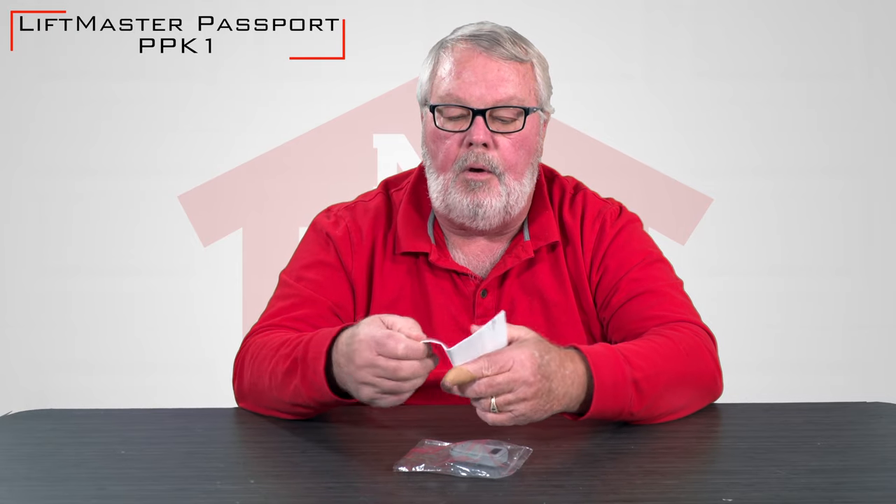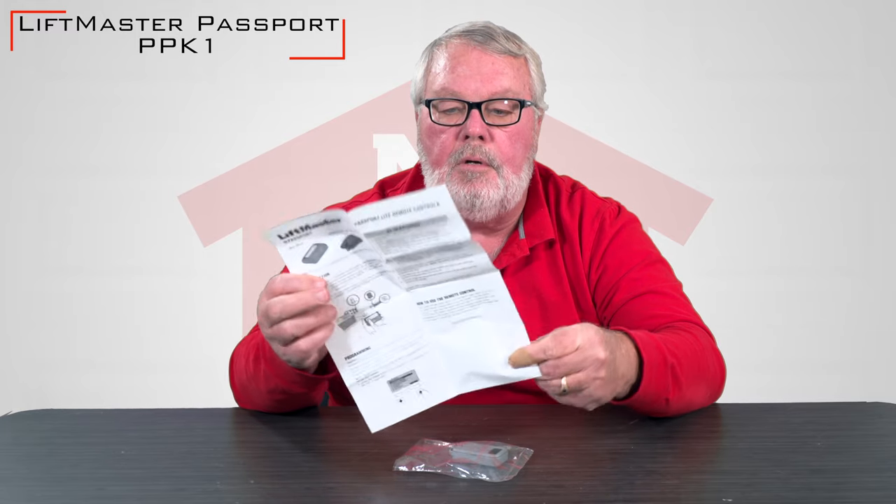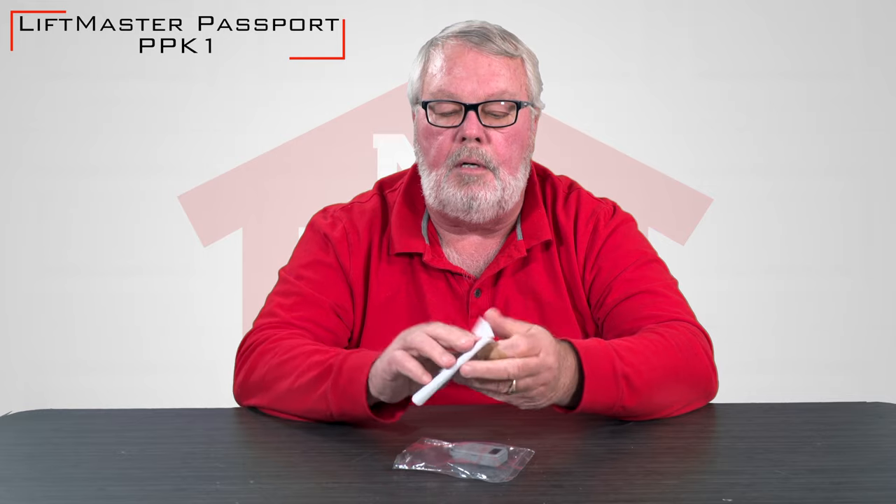It's got a part number of PPK1, and here it is. It comes in a little plastic bag — there's nothing fancy about it. When you take it out of the bag, the first thing you're going to see are the instructions. Please keep these and read them; spend a couple minutes with them before you put it to work for you.